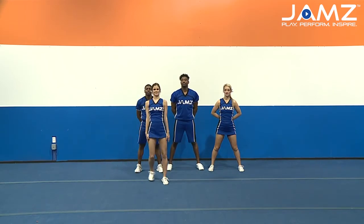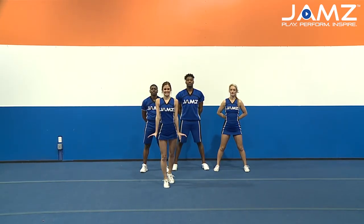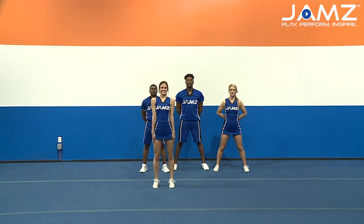For my flyer, she's going to load in with her right foot, hands on the shoulders, placing her second foot in, holding her weight, dipping with her legs, pushing off nice and strong, standing up, squeezing her core and settling into that extension prep.